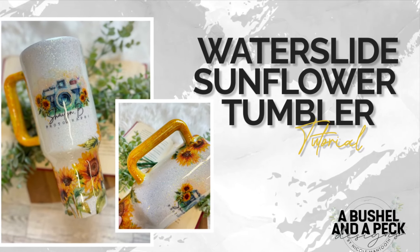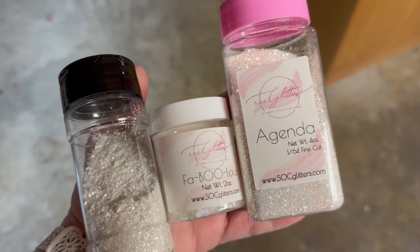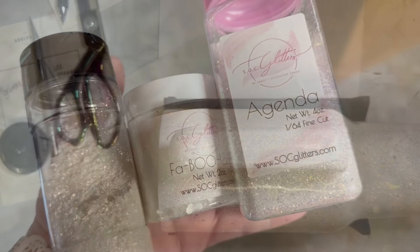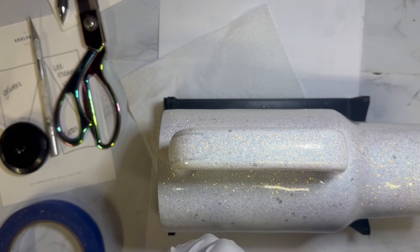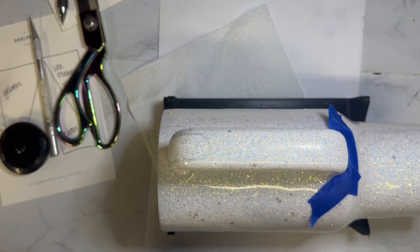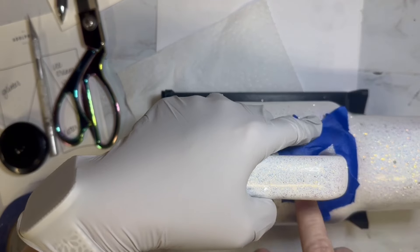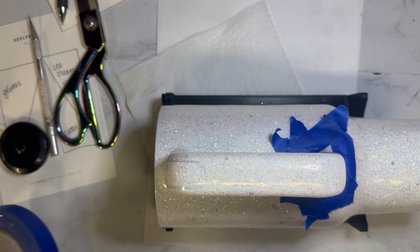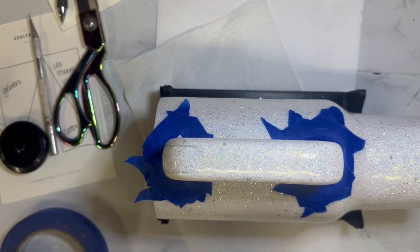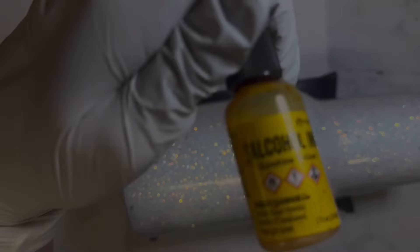Hey y'all, welcome back to my channel — and if you're new here, welcome! I'm Nicole with A Bushel and A Peck Designs. Today we are working on a 40 ounce tumbler from the Tumbler Supply Store. I started by spray painting the whole thing white, then applied two coats of epoxy. In the first coat of epoxy I added 'Agenda' and 'Fabulous' from Sandy's Organized Chaos glitters, plus an unlabeled white from my dump glitter collection. I mixed it into the epoxy and gave it a good coat, then one more coat to make sure it was completely smooth before moving on.